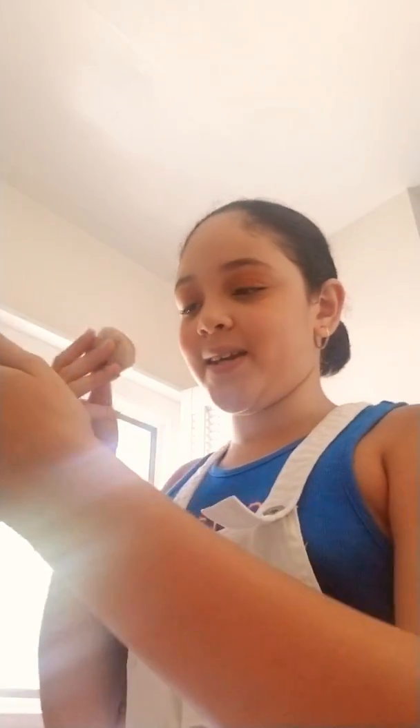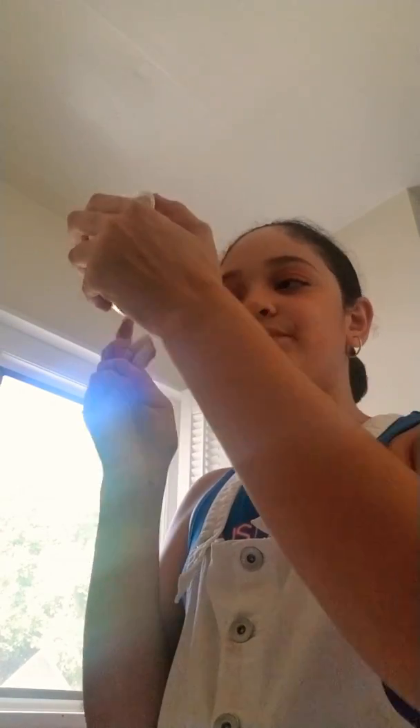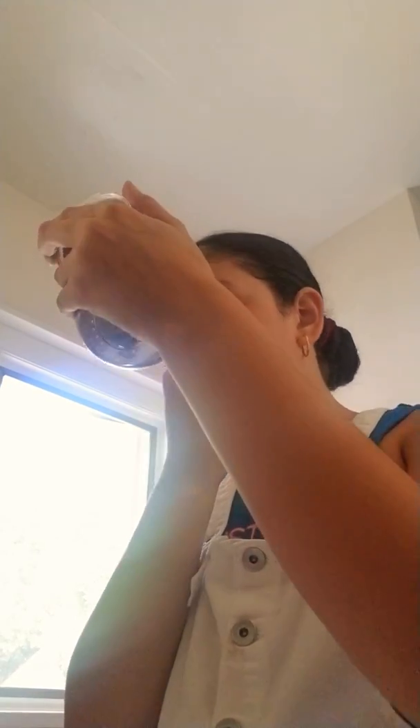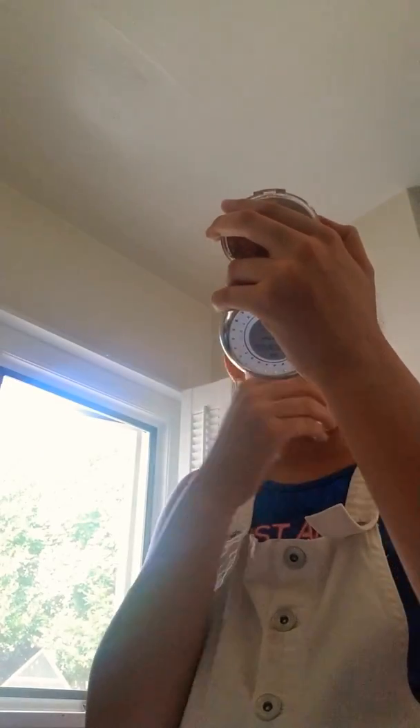Let me turn like this so you guys can see me doing it. I'm going to do it from over here all the way. You're probably wondering how a 10-year-old likes doing makeup. It's just that I have my parents and a lot of my family members who are girls, and they like doing makeup.